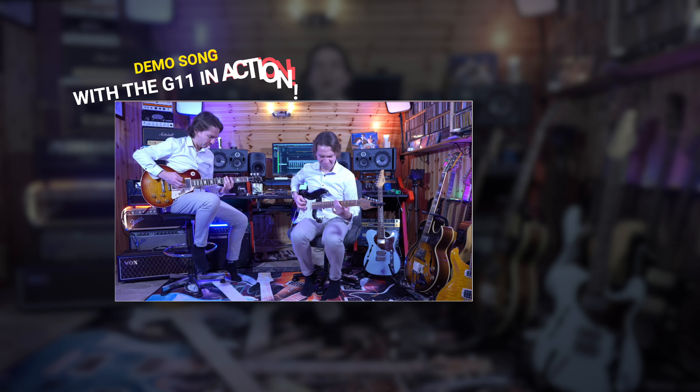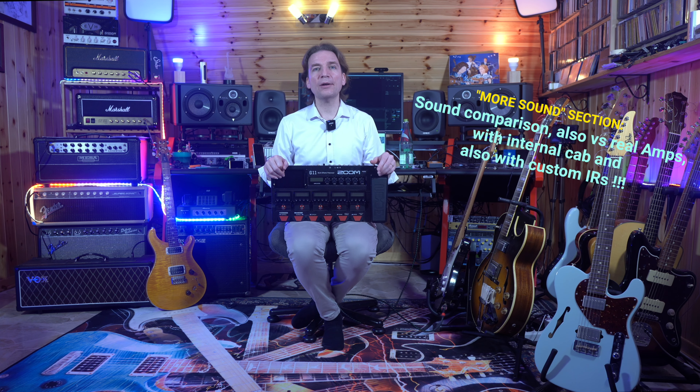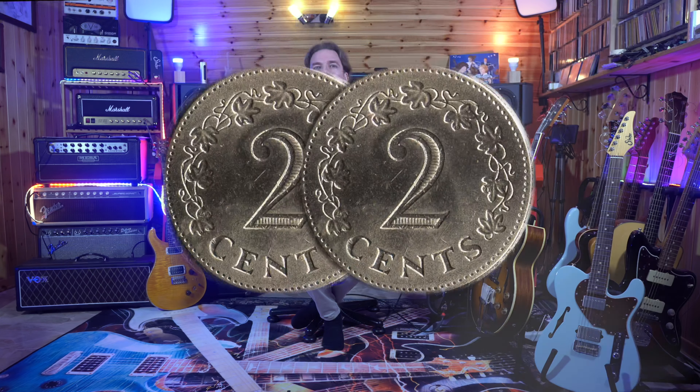First of all we will share a demo song hearing the Zoom G11 in action, then we will describe the main characteristics of the unit, then we will hear more sounds in a dedicated section of this video, also comparing the G11 to real amps, and finally I will give you my two cents.